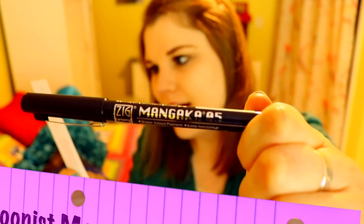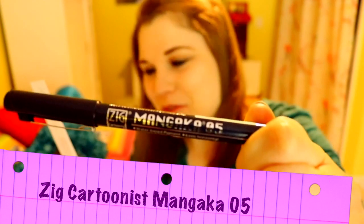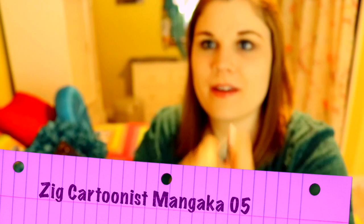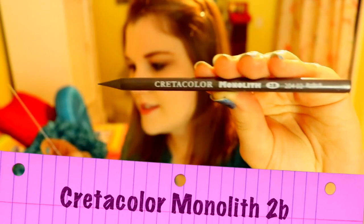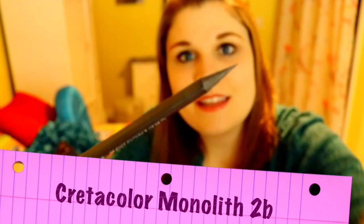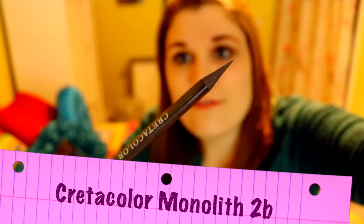And then we have a Zig Cartoonist Mangaka 05 — you know how horrible I am at pronouncing stuff. So let's take a look: we have a 05, that's a typical 05 tip. And then we have this Cretacolor Monolith — it's a solid cylinder of graphite, completely made up of graphite. Oh, that is so cool! And it's a 2B, so that's like one of my favorite shades of pencil.